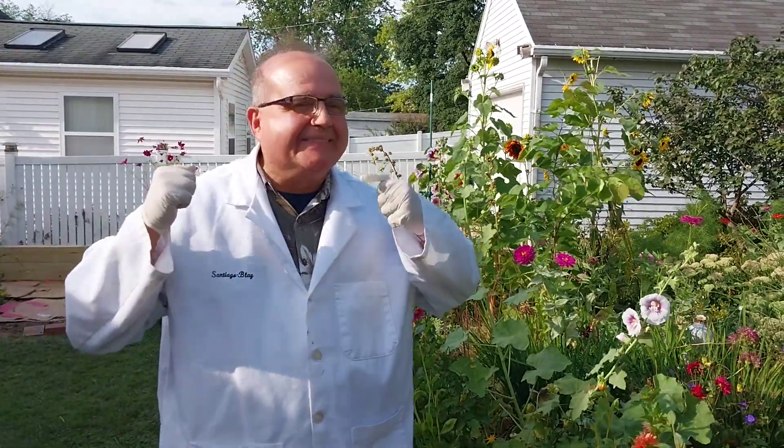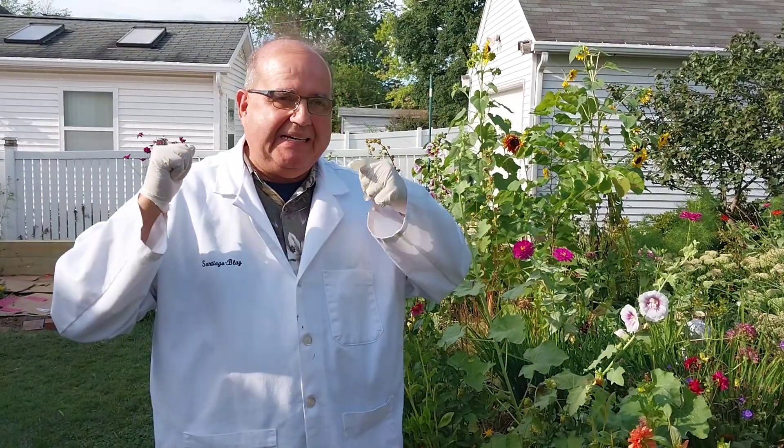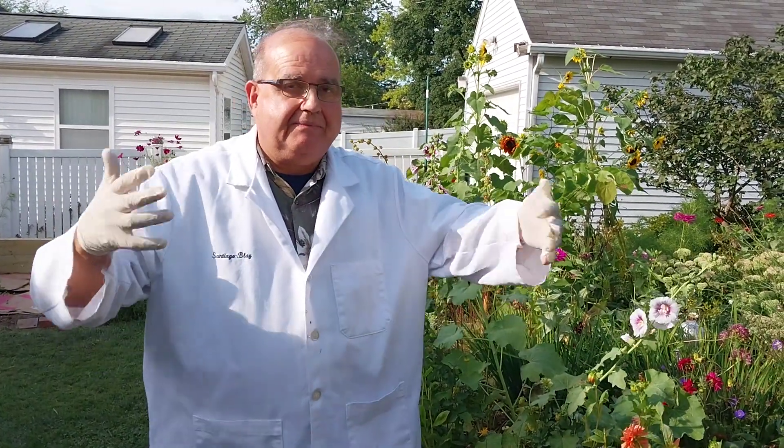Hello, this is Dr. Jorge Santiago Bly in Horticultural Science, Hort 101. What are we going to do today? I'm so excited. We're going to do this in the greenhouse and then you'll take it home.